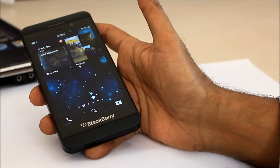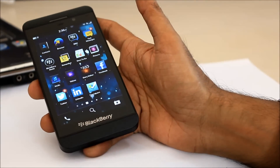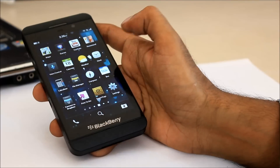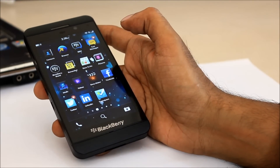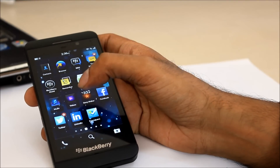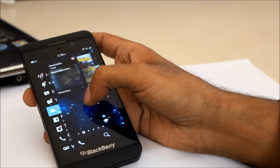Once inside, you can see your active frames. Swiping to the right shows the icons for the various apps, which continue further. While moving from one to the other, there's the peek effect which BlackBerry is touting as one of its major features.